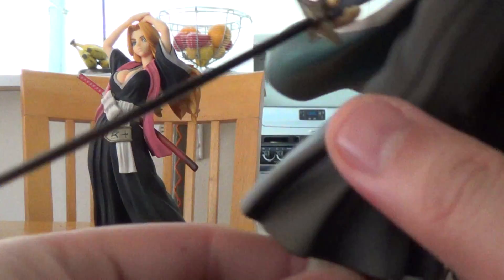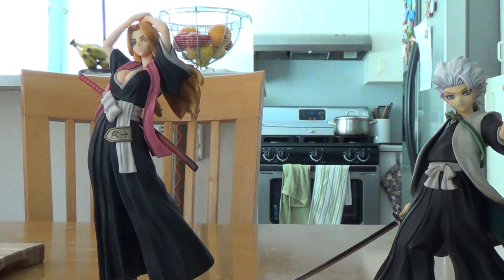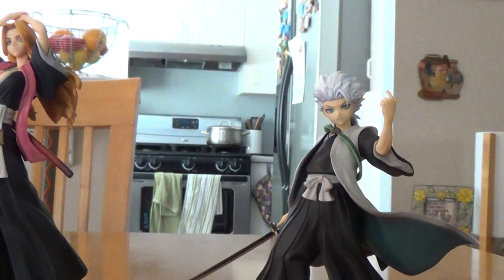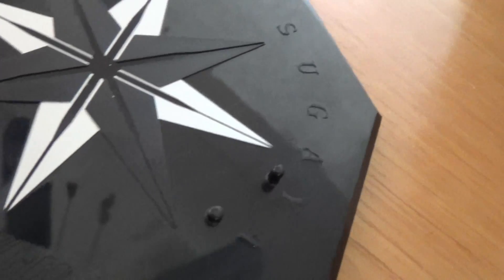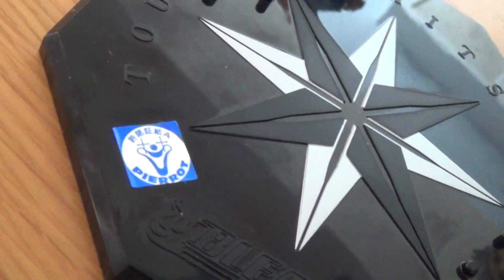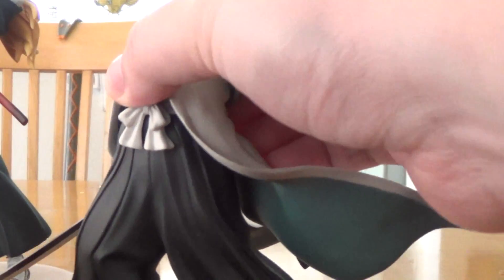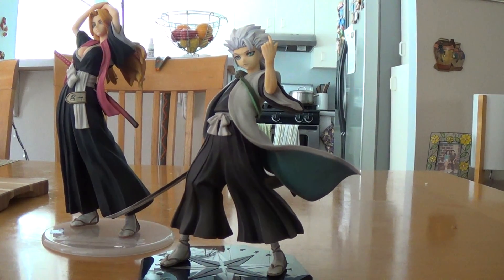He's holding Hyōrinmaru in its regular state — really good, well done. Let's remove him from his base; he stands well on his own. Looking at the base: it says Toshiro Hitsugaya and Bleach, and there's what looks like ice or snow. There's the Studio Piero sticker, which you find with the Bleach figures. It's kind of a big base, but since he has his legs spread like this, I guess that's the reason. It's as big as Rangiku's, but it's octagonal.